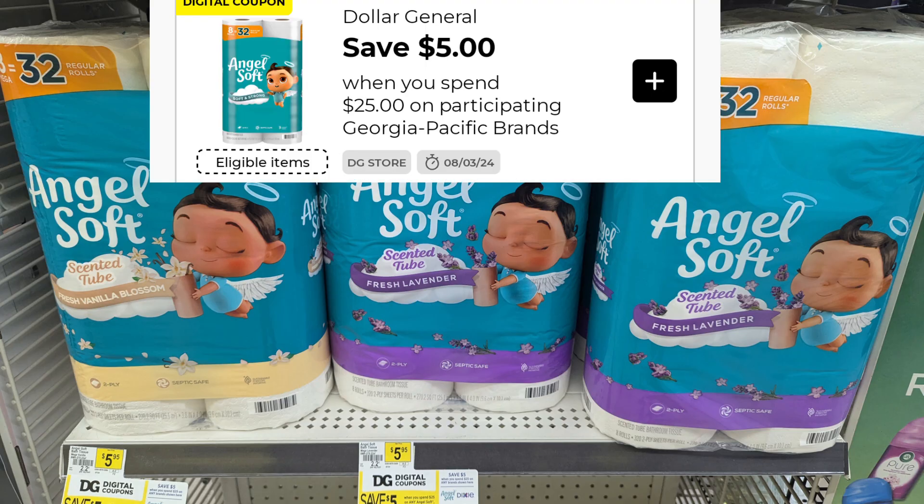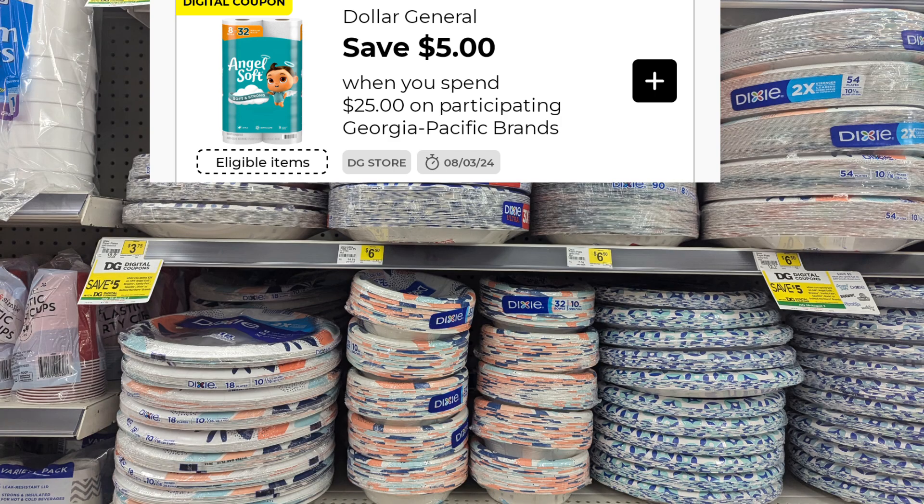Angel Soft has a great promotion of $5 off when you spend $25 on selected participating products. I believe some of the Quilted Northern is also involved in this $5 off when you spend $25, but that will be in the clearance section. Another item in this promotion is your Dixie Plates. Right now there's a great coupon for the Dixie Plates as well as Quilted Northern and Angel Soft, so take advantage of that $5 off when you spend $25 if you need these items.